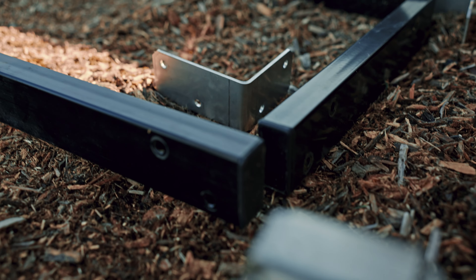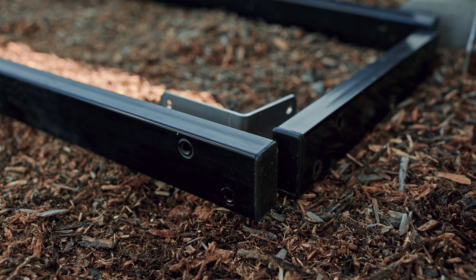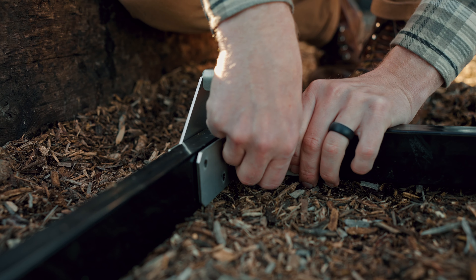You'll start by assembling the bottom frame upside down to keep everything level and flat, and then you'll turn it over to put the four vertical tubes in. Lay out the four pieces to form the rectangle facing down and line up the corner brackets with the holes. Remember the feet will be facing up. You want to have the bolt going in from the outside and the nut on the inside of the brackets. Only hand tighten the bolts at this point — you're going to have a little bit of flexibility to put the vertical posts in at the end.